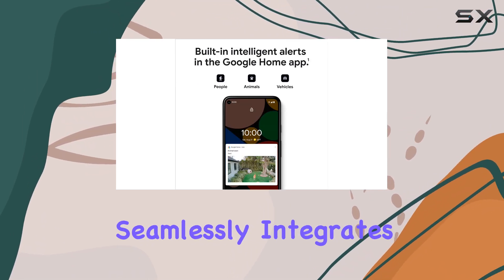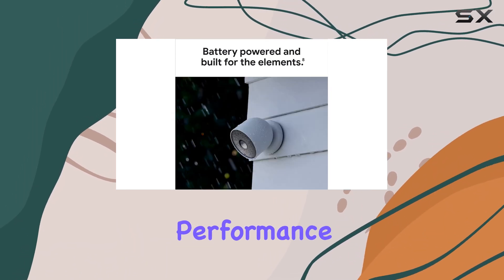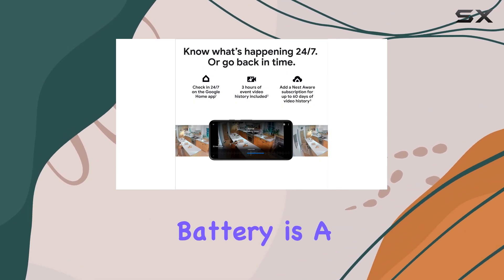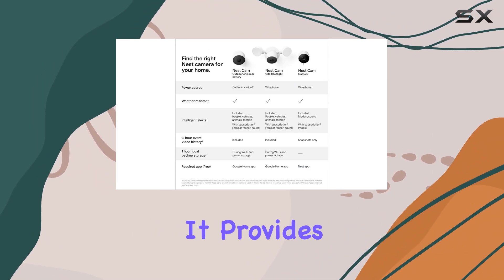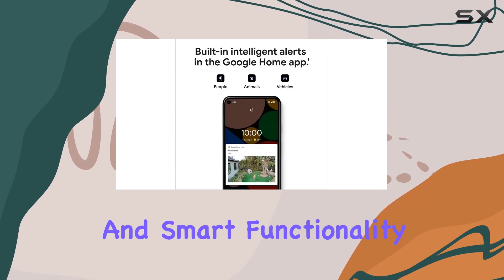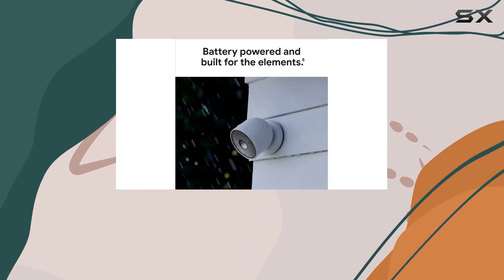If you're looking for a camera that seamlessly integrates with your Google ecosystem and offers solid performance for everyday use, the Google Nest Cam Outdoor Battery is a great choice. It provides a good balance of video quality, audio features, and smart functionality, making it a standout option for anyone already invested in Google Home devices.